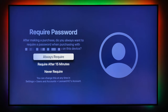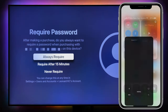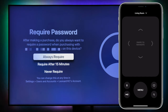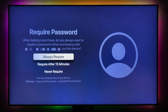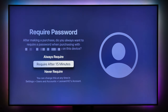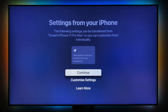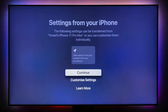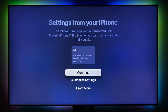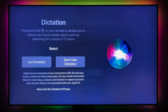The process is pretty straightforward to set up using your phone. Use the remote on your iPhone — just click down on the phone. For purchases, you can require a password always, after 15 minutes, or never — I'll choose after 15 minutes for security. Then you can customize settings or continue, and it will use the same profile from your iPhone on your Apple TV.